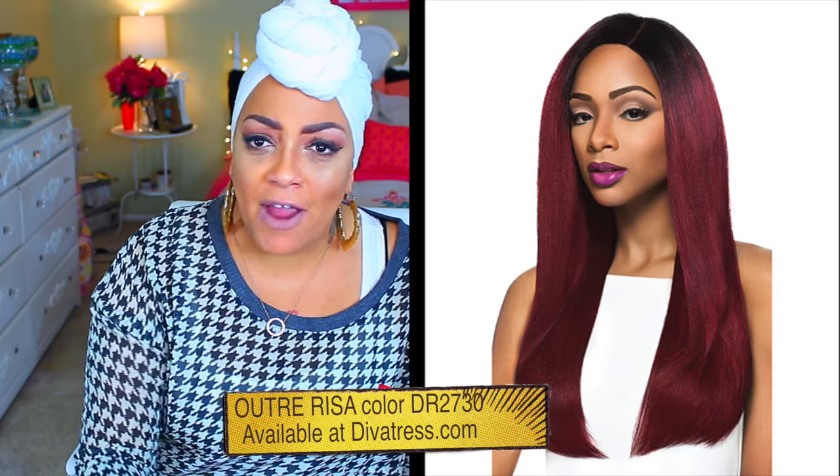Hey, love social girl April, and today's video is going to be something really sweet and simple. This one right here is by Outre and the name of this one is called Risa. This is actually their Outre Swiss X lace front.